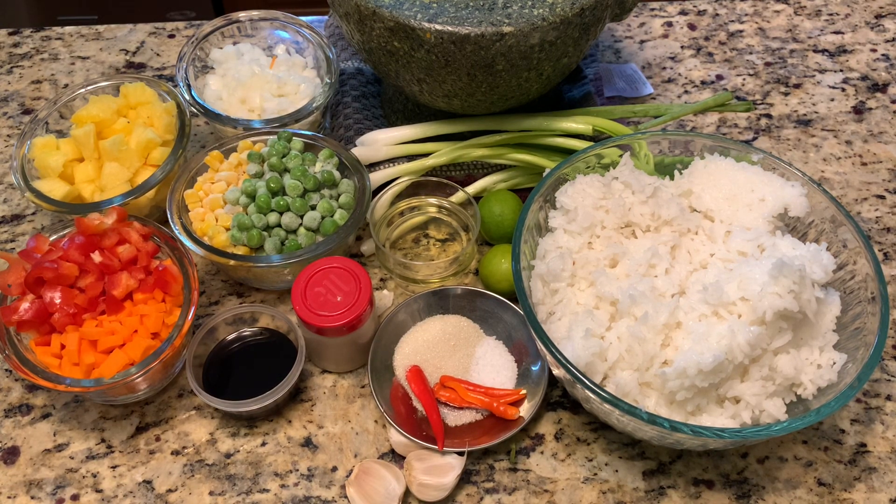For the seasoning: one teaspoon salt, one teaspoon sugar, one tablespoon soy sauce, and a pinch of white pepper. For the pounding: two to three Thai chilies and two garlic cloves. We'll also use lemon or lime juice and some green onion for garnishing. That's it — pretty simple!